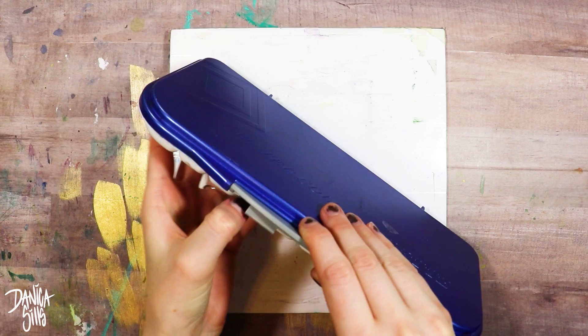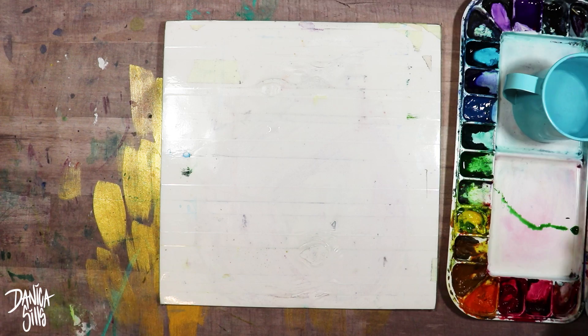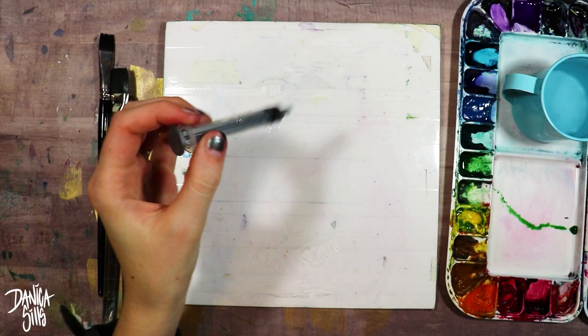Hi guys and welcome back. Today I am showing you a very quick little tutorial on one of the basic techniques for watercolor, and that is the graded wash. The graded wash is one of my favorite techniques to use because it adds a lot of variation and it's also very versatile in how I can use it to get the depth, the interest, and the details that I want.